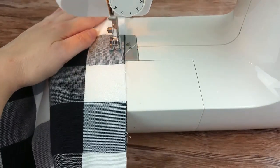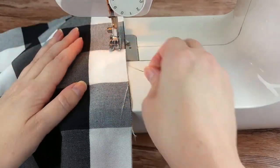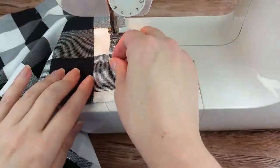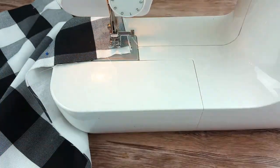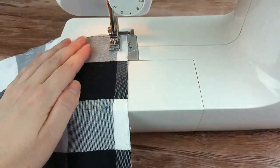Now it's time to sew. Use your sewing machine to stitch around the square with one half inch seam allowance. Make sure to leave an opening so you can turn the napkin right side out in a later step.